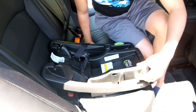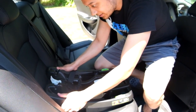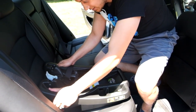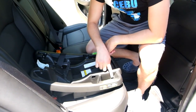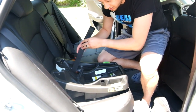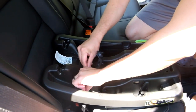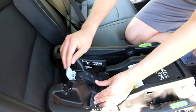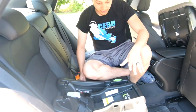Once that looks good, grab the front of the base and pull forward — it should not move more than 1 inch in the back either. Check your level indicator again to make sure you are still in the light blue zone. Then take your adjustment strap, fold it over the belt lock, and close the belt lock down. Now you have the base completely secure.